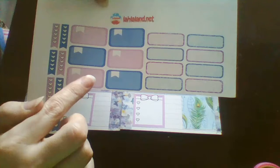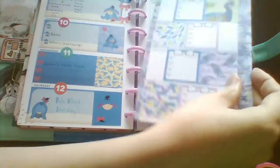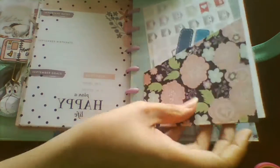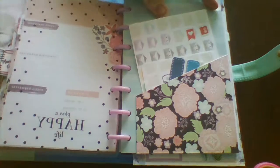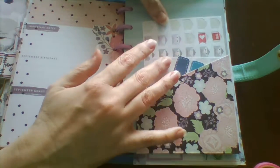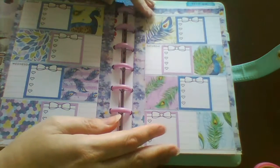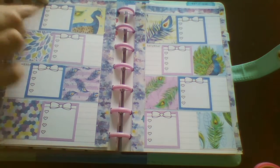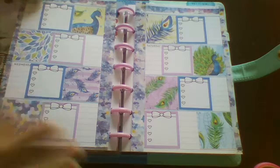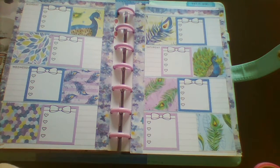So that would probably go in my wee pocket in my planner. I can't put those in just yet because I need them punched. But I have a wee pocket for each of the minis in this mini planner into the sections, so I'll pop those in there, and then whenever my orders come I can put a wee note over here or here and trim it down so that I know when the stickers or my Happy Planner stuff came.